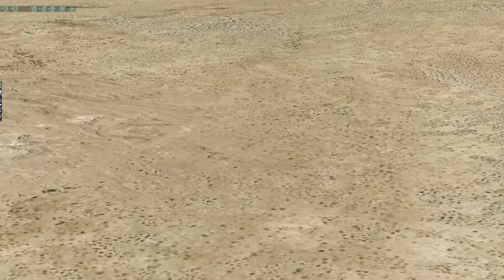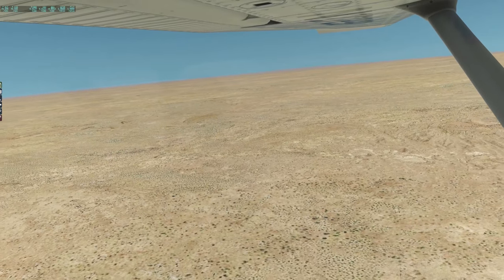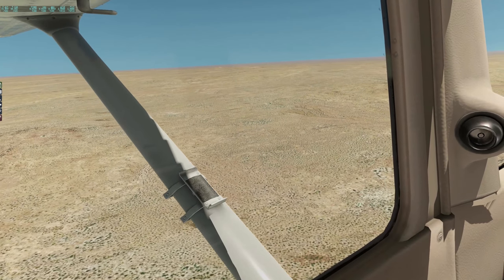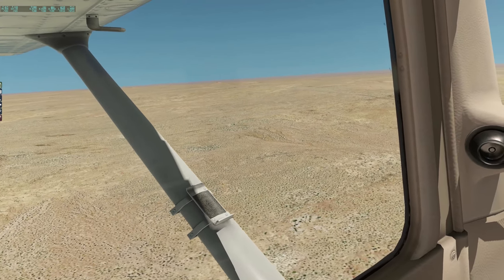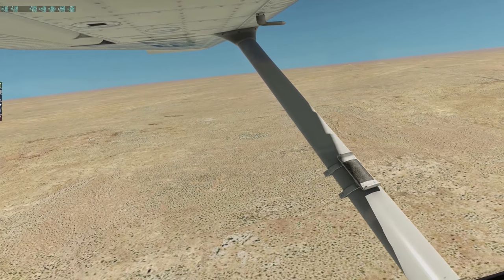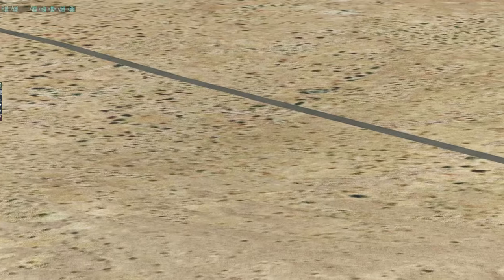So this is the desert texturing — it's pretty basic. I would love to be running OrthoXP, but because I'm flying across such large distances I'd be constantly downloading map tiles. What I'm thinking is when we get to the end of this trip and arrive in New Zealand, I'll download OrthoXP for the entire country and then we'll have a more restricted area to fly around with better scenery. But these default textures over the desert are pretty basic.